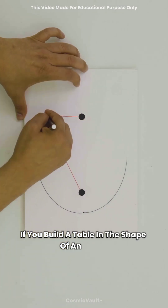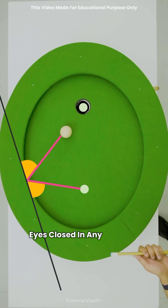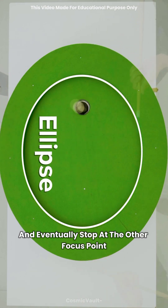If you build a table in the shape of an ellipse, and you roll a ball from one focus point — eyes closed, in any random direction — it will always bounce around and eventually stop at the other focus point.